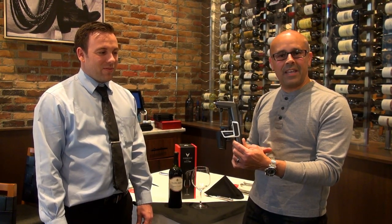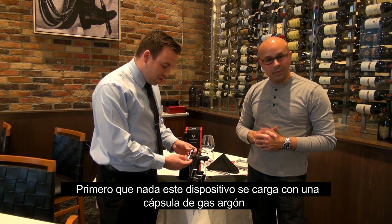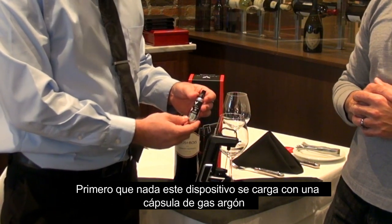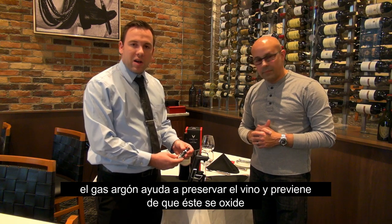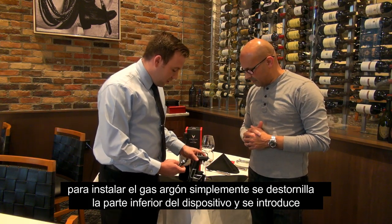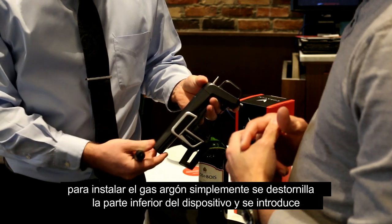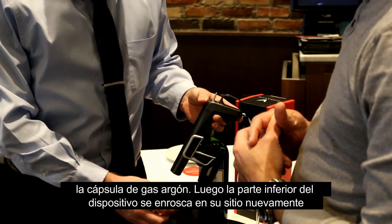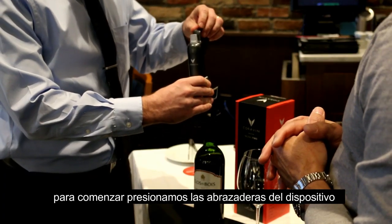First and foremost, you've got the capsule, which is made of argon gas. This is what is going to preserve the wine and keep it from oxidizing. Very simple — you untwist the cap, insert the capsule, and twist the cap back on. Then simply squeeze the clamps down around the neck.